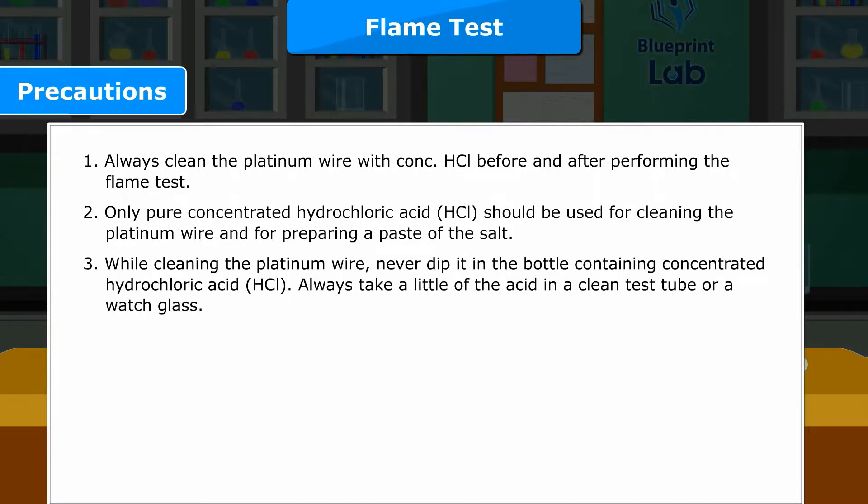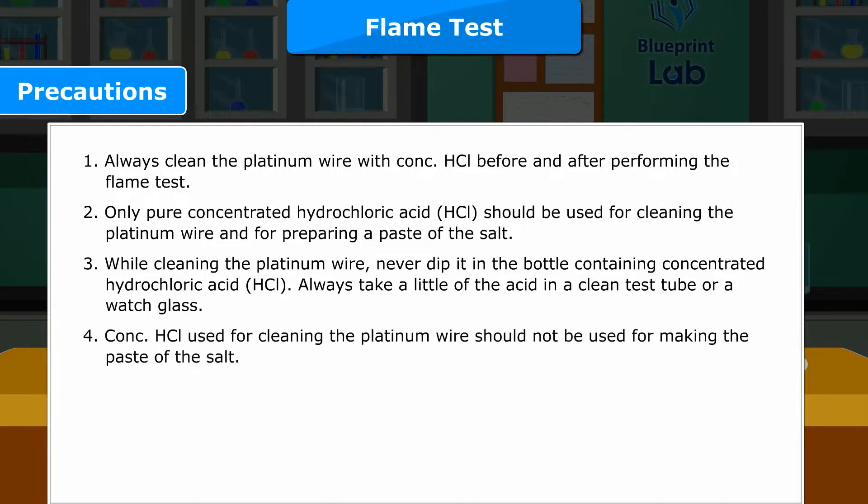Precaution 3: While cleaning the platinum wire, never dip it in the bottle containing concentrated hydrochloric acid. Always take a little of the acid in a clean test tube or a watch glass. Precaution 4: Concentrated HCl used for cleaning the platinum wire should not be used for making the paste of the salt.